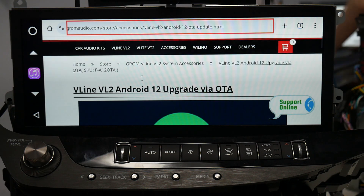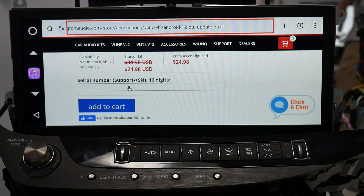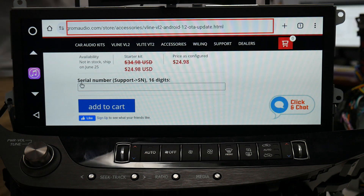The first thing you'll see right here is the Android 12 upgrade. Go ahead and select it, and right below the big Android Auto icon, you'll see an area where you can enter your serial number. That's how you're going to receive the update. Once you enter your serial number, add to cart, and check out, you'll be able to proceed with the next portion of the process.